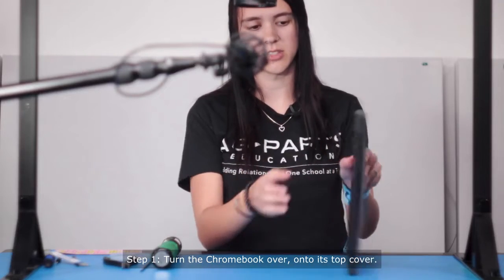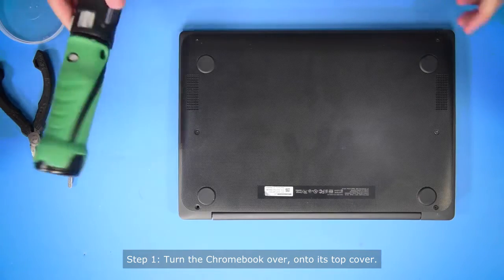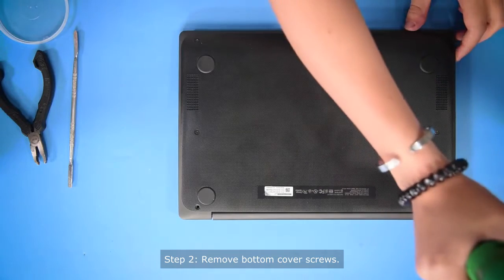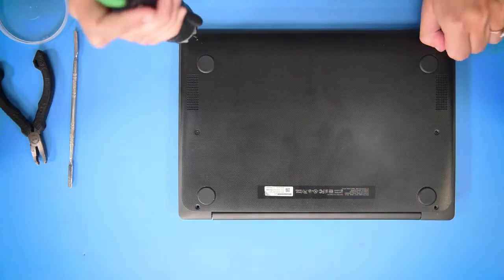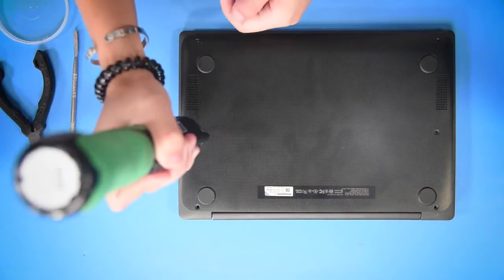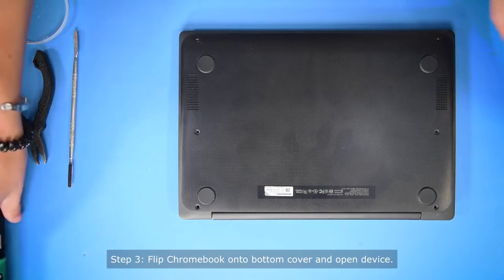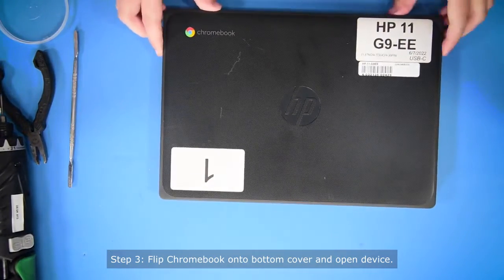So what you want to do first is turn the computer around so that you're on the back cover and take all the screws out of the bottom cover. Once all the screws are out, you can turn it back around and open it up.